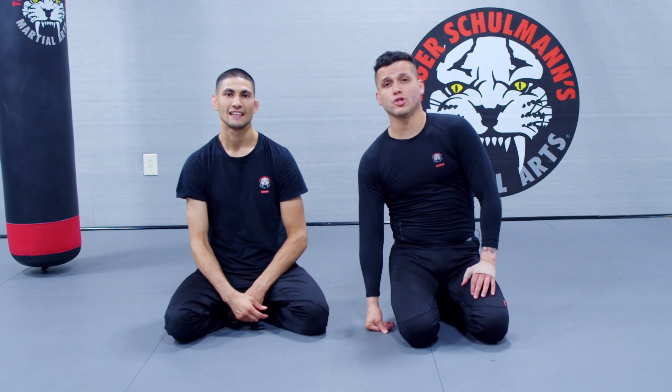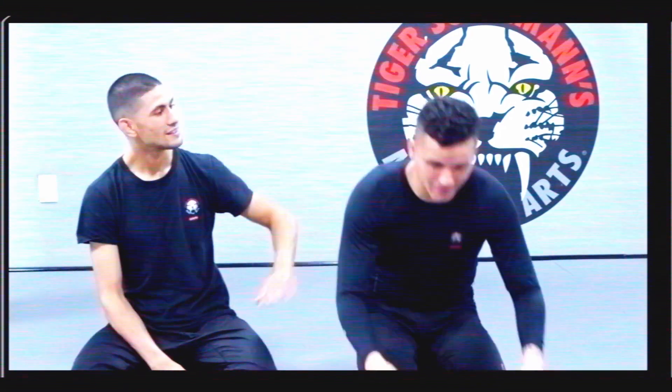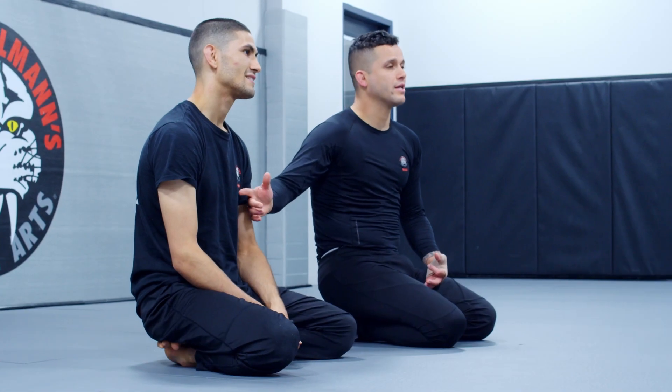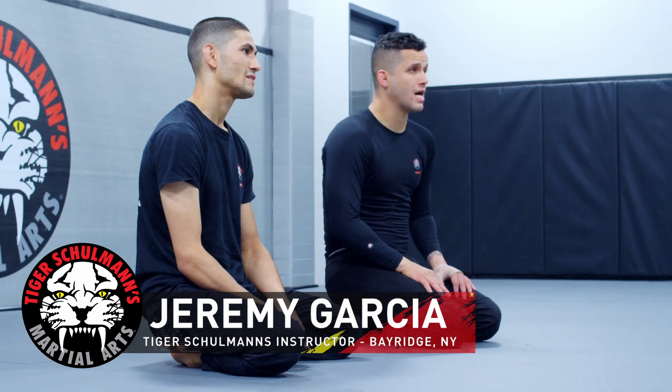How are you doing today? Today I'm going to show you guys the... You forgot your name, bro. I never did my government — they're not from the government. How are you doing? Today I'm here, Sensei Cobra from Tiger Showman of Enwood Park, with my brother here, Joshua Garcia from Tiger Showman Bay Ridge. Today I'm going to show you guys the guard break to the heel hook.